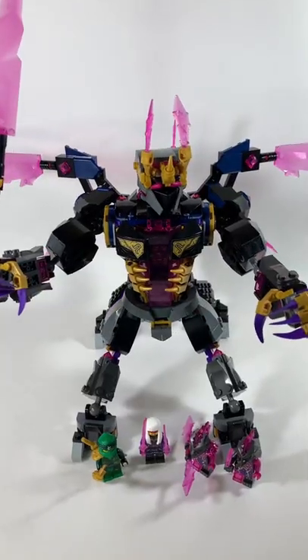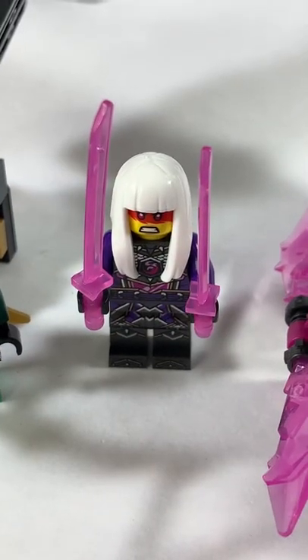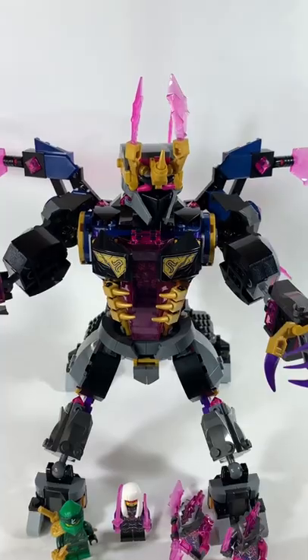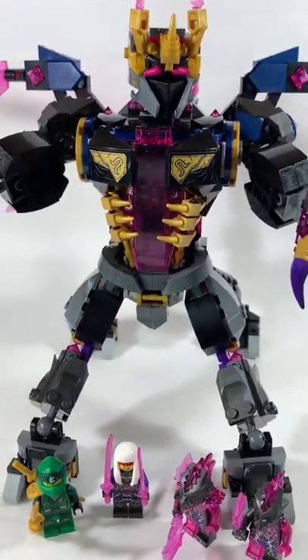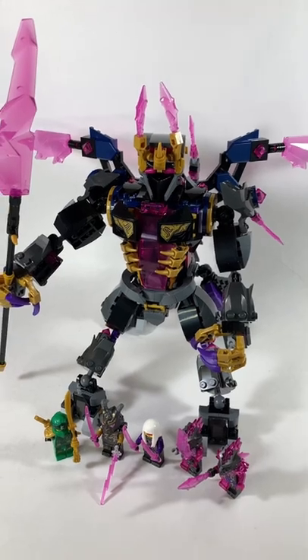Overall, this is a brilliant set that feels brand new to Ninjago. The minifigures are very special because of Harumi and the exclusive Lord minifigure. This is definitely a most wanted set for fans and I give this a 9 out of 10. Let me know what you think about this set in the comments.